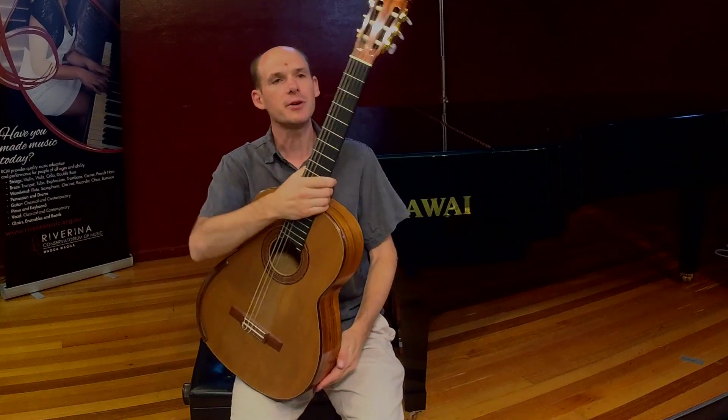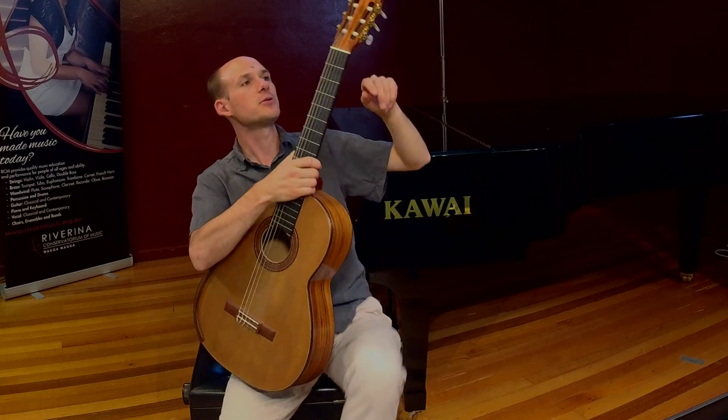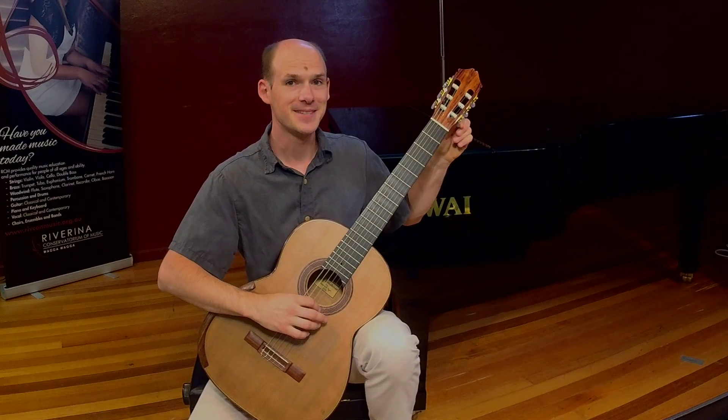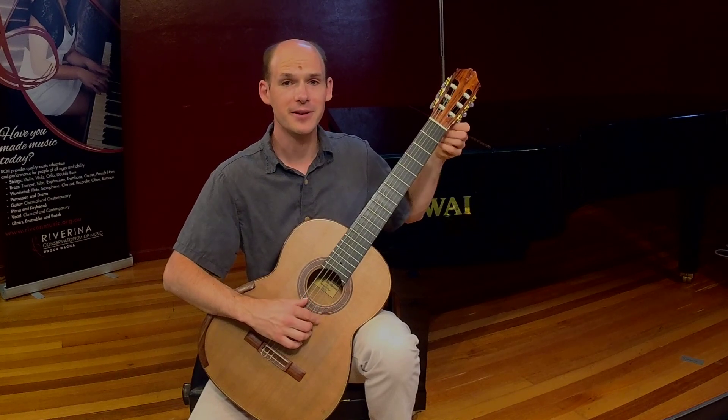The strings are also attached to the guitar at the tuning pegs. The tuning pegs are called tuning pegs because we can use them to tune or change the sound of the strings. If I tighten them, the sound might go up. Or if I loosen them, the sound will go down again.